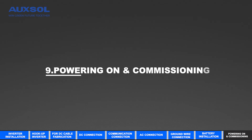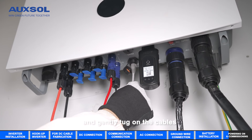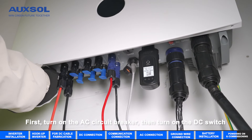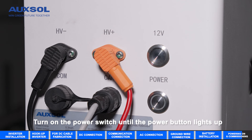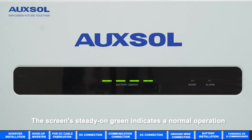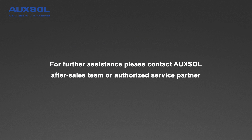Powering on and commissioning: please double-check that all connections are correctly made and gently tug on the cables to ensure they are tightly linked. First, turn on the AC circuit breaker, then turn on the DC switch. Turn on the power switch until the power button lights up. Press and hold the power button for 5 seconds to activate the battery. A green screen indicates normal operation. For further assistance, please contact the AUXO after-sales team or an authorized service partner.